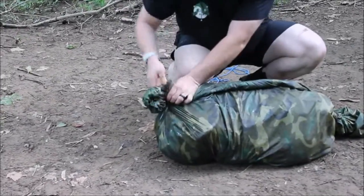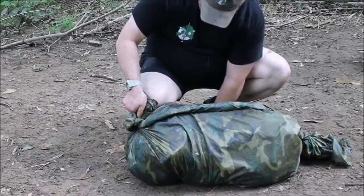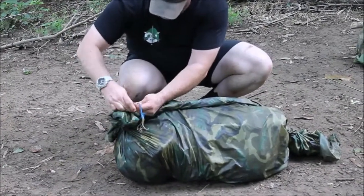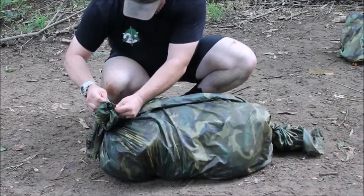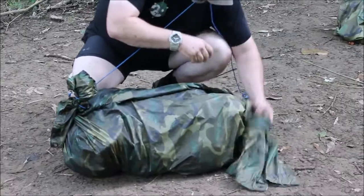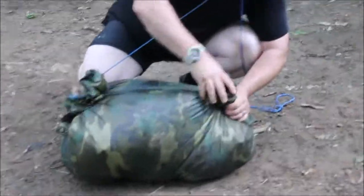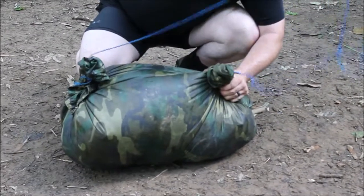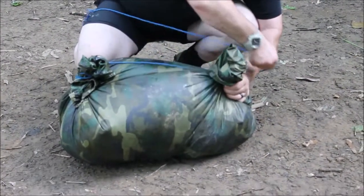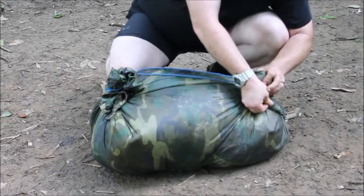Once you've got it rolled good and tight, keep rolling it. Take that 550 cord, gooseneck it down, and tie it off good and tight. You're going to want to do the same thing on the other side. You'll see it's nice and puffed up full of air — the more air the better.